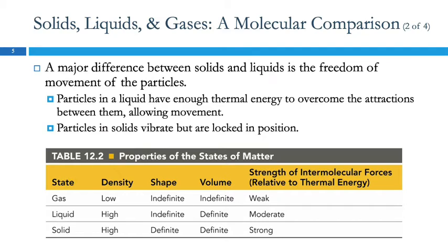A big difference between solids and liquids is freedom of motion. In a liquid, the particles have enough thermal energy — as they heat up they start wiggling more, like antsy people in their chairs who can't sit still and get up to move around. Whereas particles in a solid are vibrating but locked in position. So: low density for gases, high density for liquids and solids.